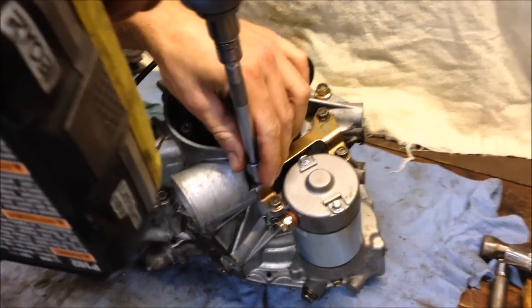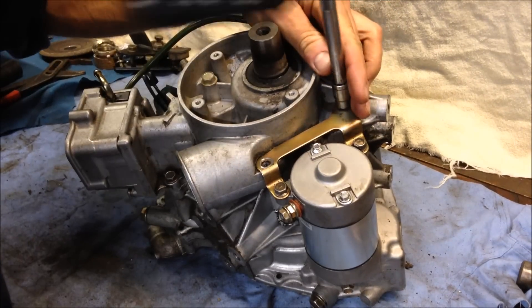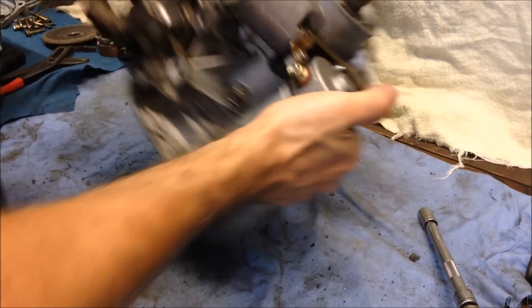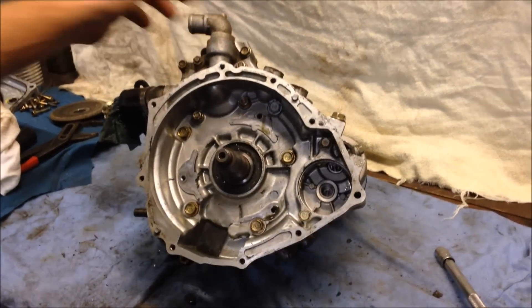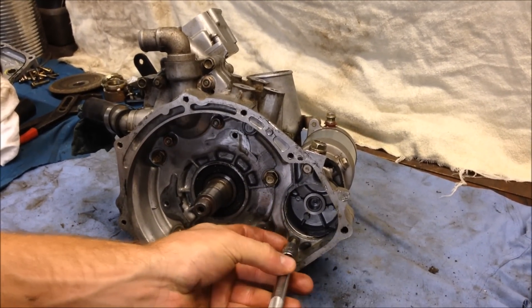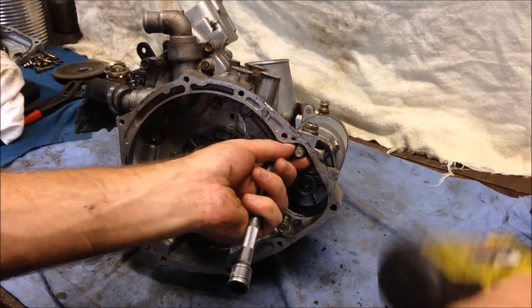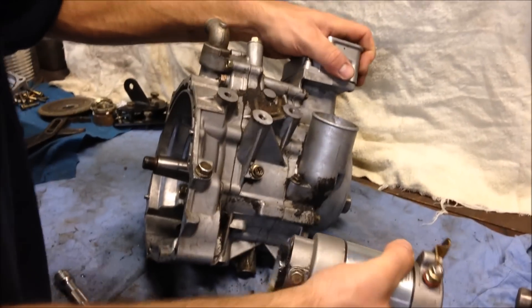Remove the starter — take these two off the brackets, these are just 10 millimeter bolts. Flip it over, there are two 10 millimeters on the inside, and your starter will come right out.